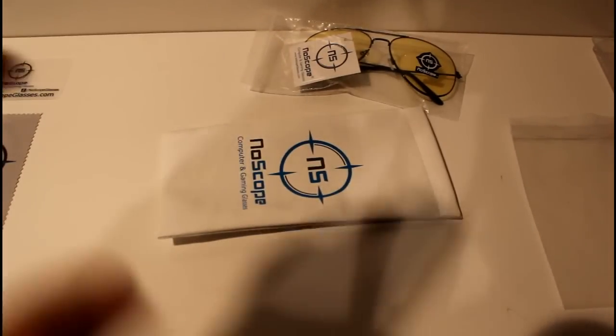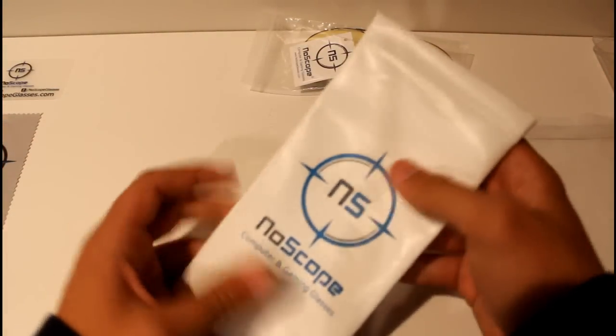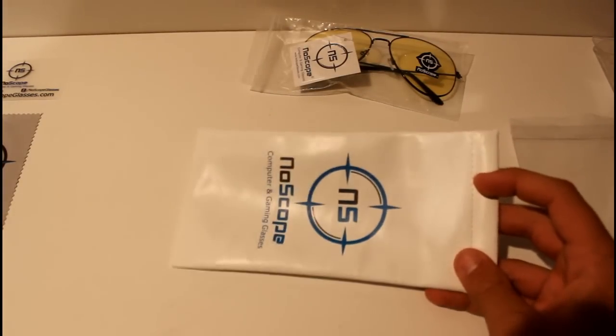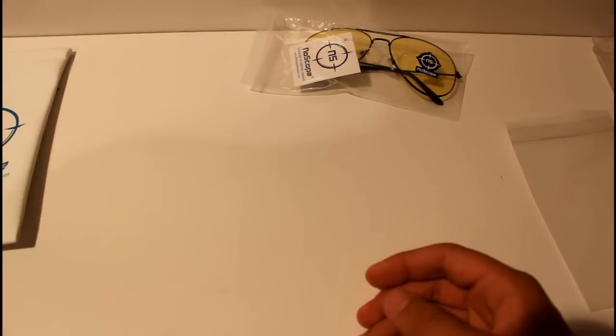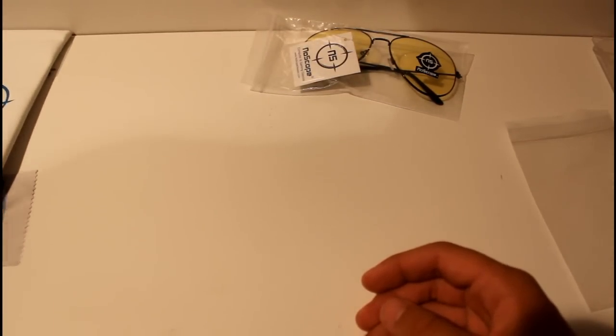The next thing you're going to see is this new carrying case. It's white — the other one was black. What's really cool about this one is the opening at the top is magnetic, so it seals shut, almost snaps back into place. It's really high quality, crazy high quality.